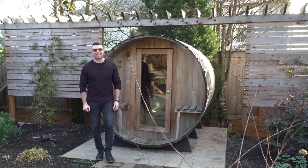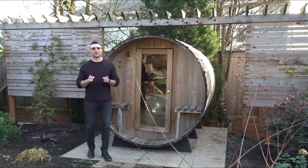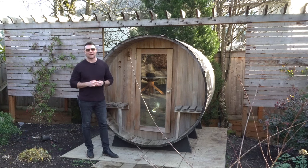Hey guys, Micah, Outdoor Living Guy. Another product review for you here — something I love, especially in the wintertime which we're at right now, is a barrel sauna. These are outdoor saunas and they're awesome and I can't wait to talk to you about it right now.